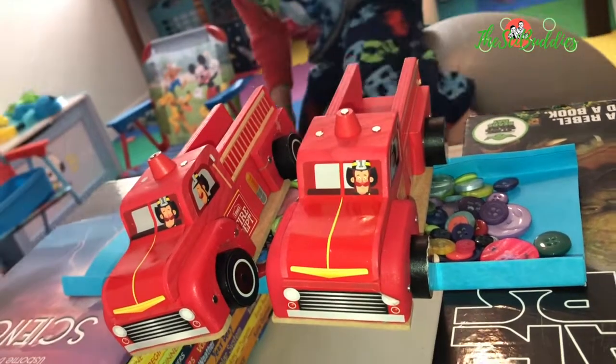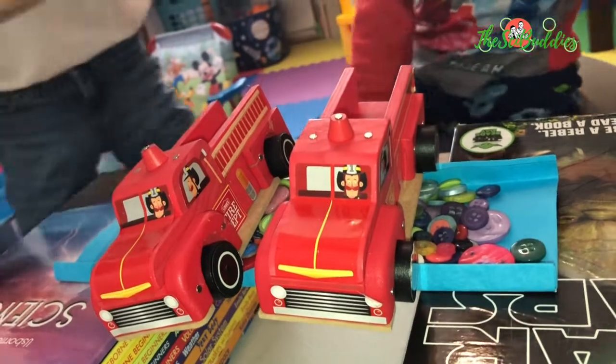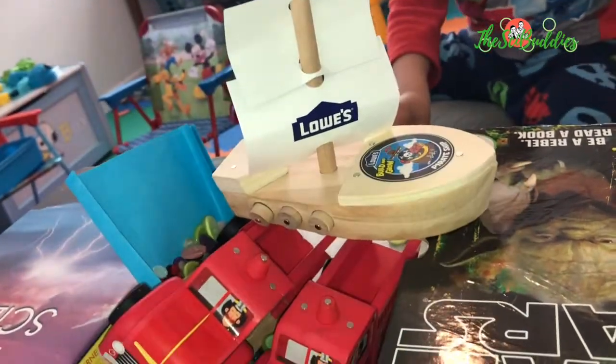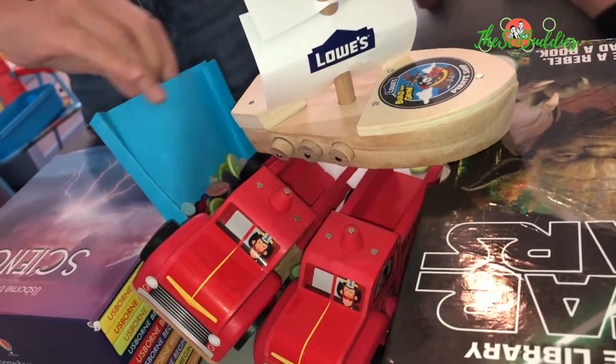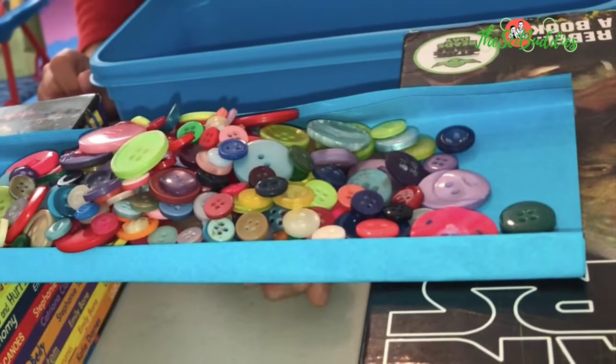That's a pretty strong bridge — and a boat! It's going to fall... oh, that was really hard. That's cool!